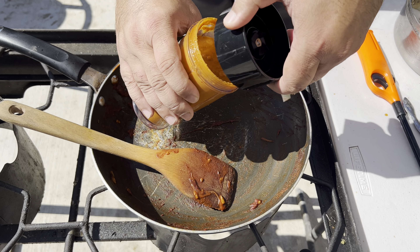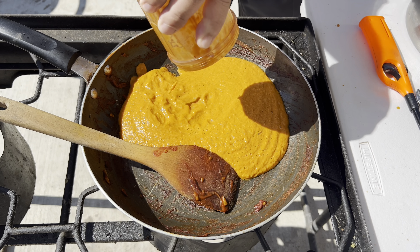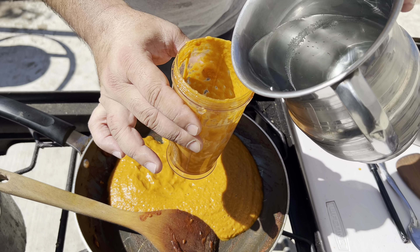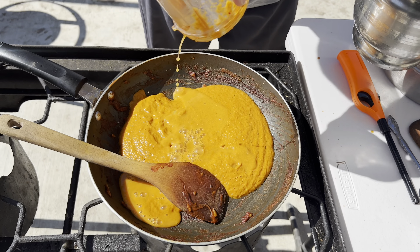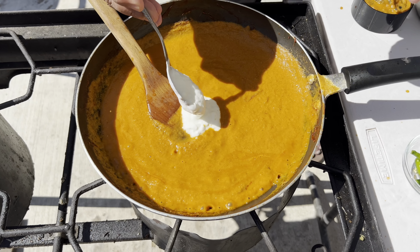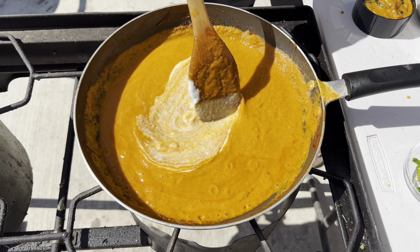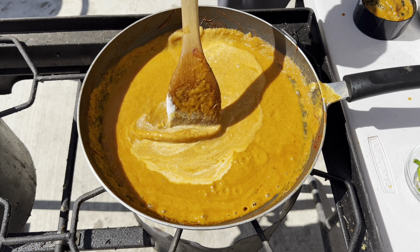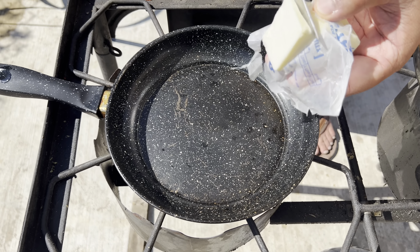Add a little bit of water, 1-2 spoons of yogurt, and 1-2 spoons of butter.